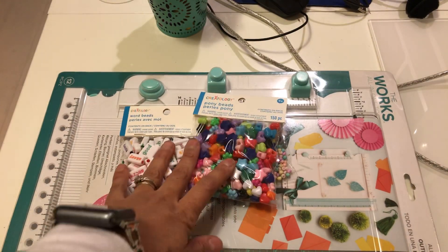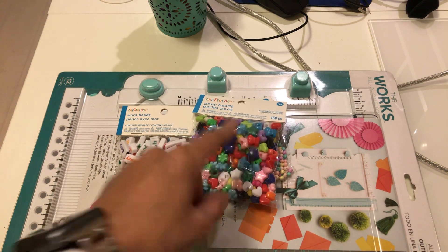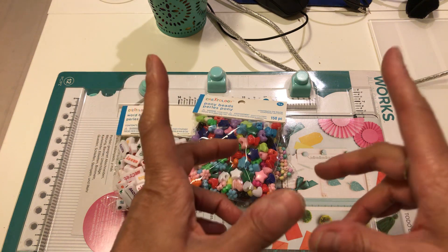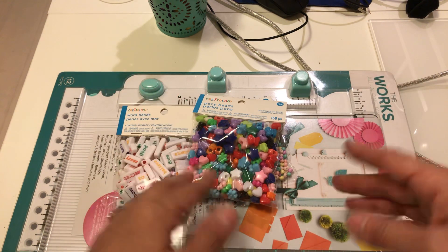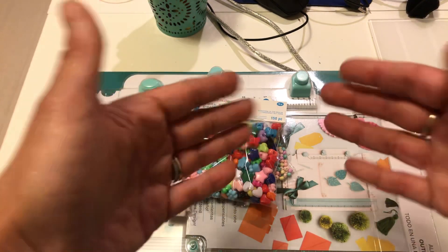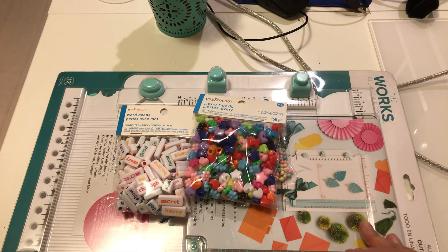I was looking for the ones in Michael's that come in a case that looks like a popsicle stick, and then they have others with different images in a plastic container, but I didn't find it in the two Michael's that I went to.